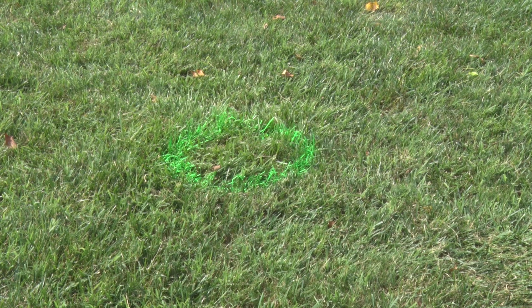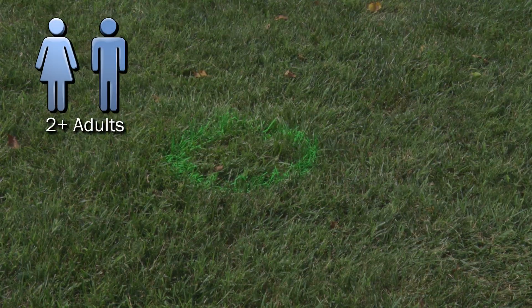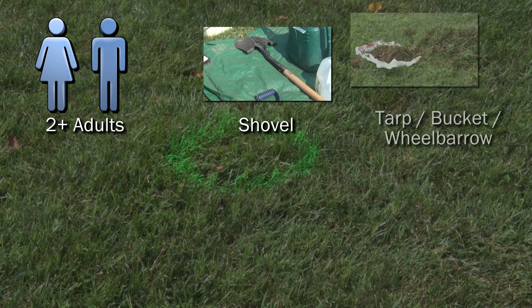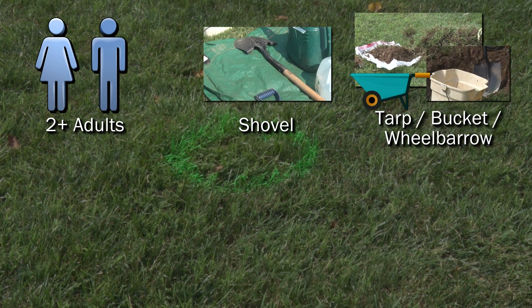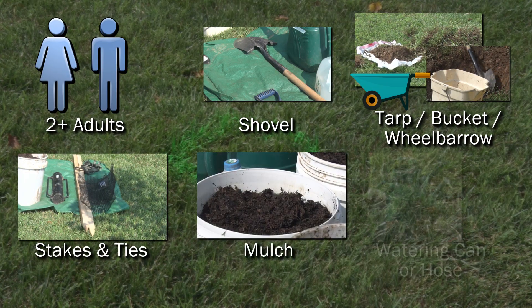Now that you have a location selected, you're ready to plant your tree. Here is what you'll need: at least two adults, a shovel, a tarp, bucket, or wheelbarrow to hold your dirt, stakes and ties, mulch, and a full watering can or hose.